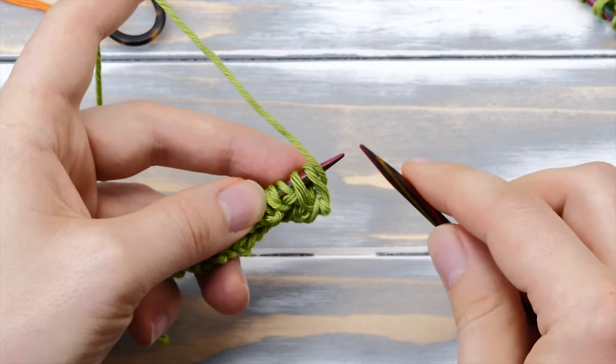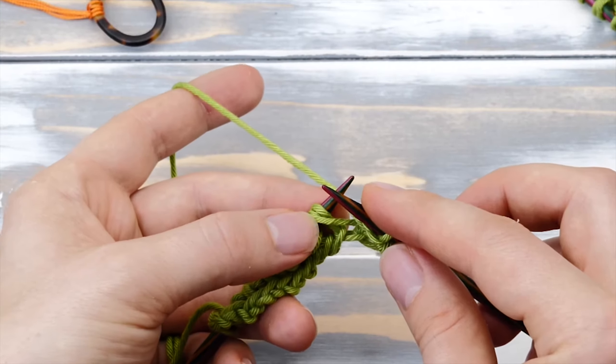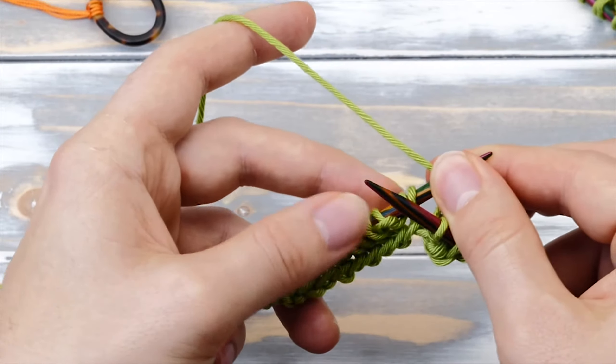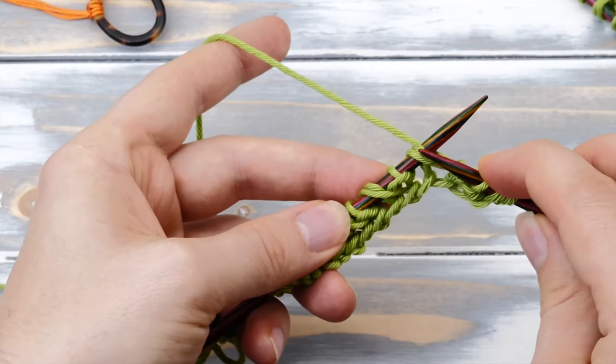First we need to knit three selvage stitches in stockinette stitch. And because this is a return round, we have to slip one purlwise with yarn in front, knit one stitch, and slip another stitch purlwise with yarn in front. And now we can start with the actual brioche stitch. The repeat is very easy - it's just knit together two stitches and then yarn over and slip one purlwise across all stitches and rows. We cast on an uneven number of stitches, so we start with a knit two together. If you cast on an even number, you would have to start with yarn over slip one purlwise.